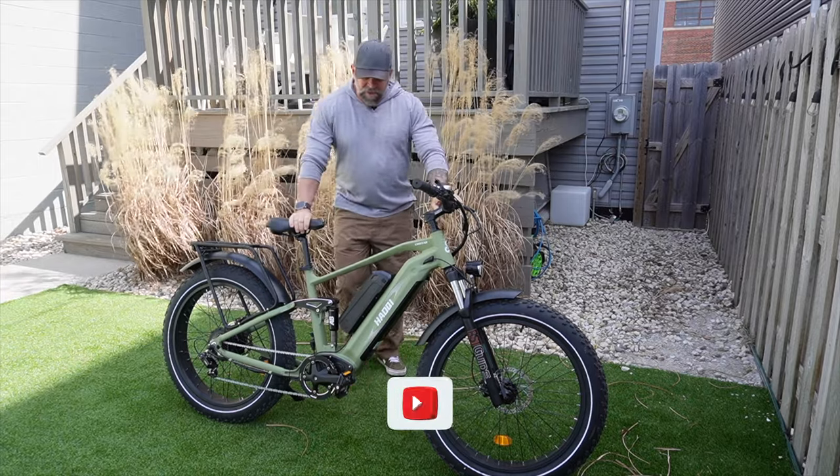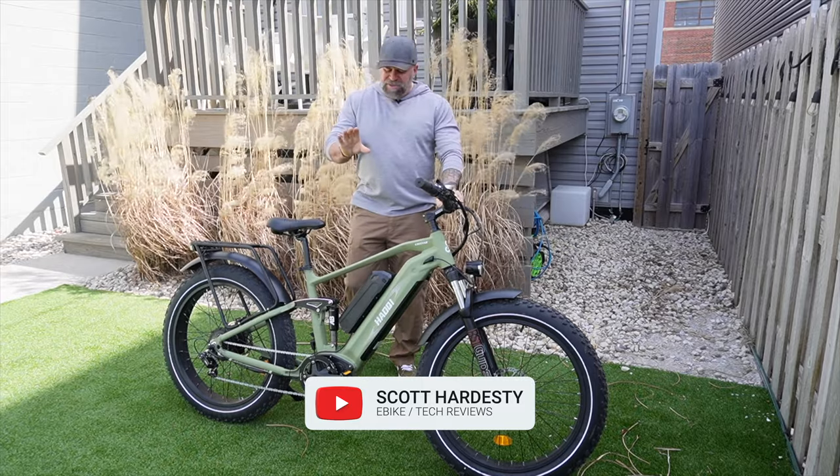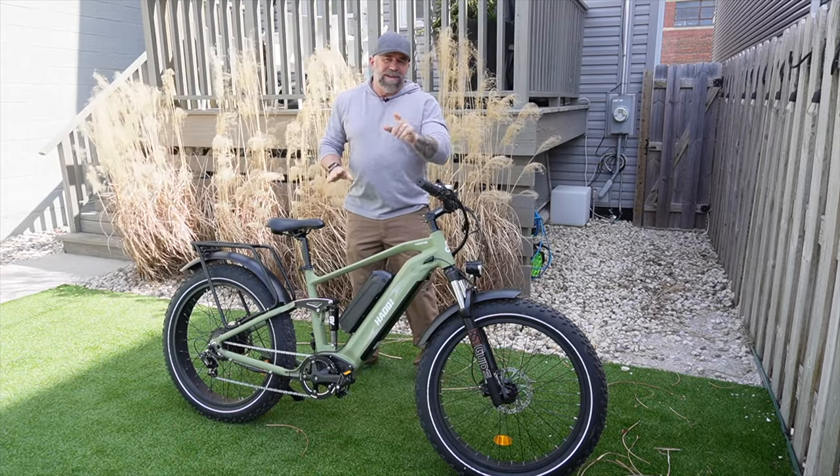Take a look at this full suspension double battery bike made by Hachi. It's called the Cheetah and we're going to do a full review on it to see how well this bike does.